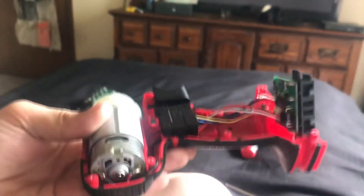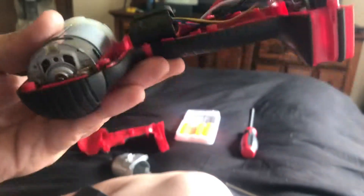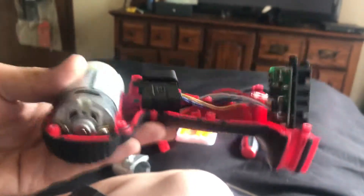You're guaranteed to have this drill for two years putting out over 100 foot-pounds of torque. Have a good day, guys — if you're looking for a cheap impact driver, look no further. Head to Walmart. HyperTough impact driver — get to it. Have a good one, guys. See you next time. Like and subscribe.